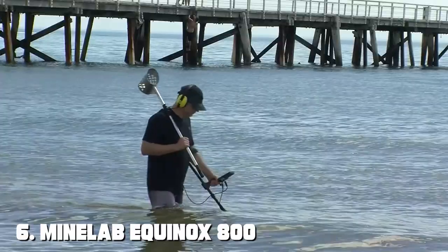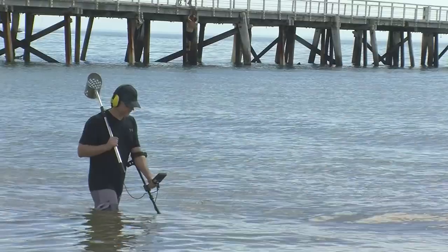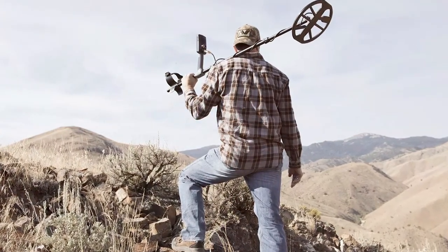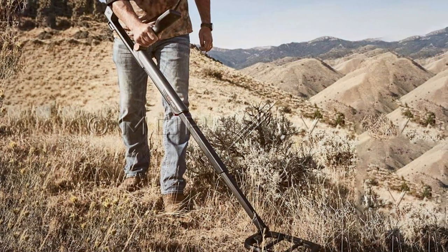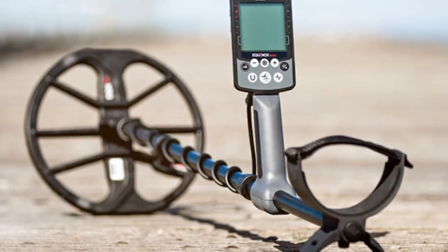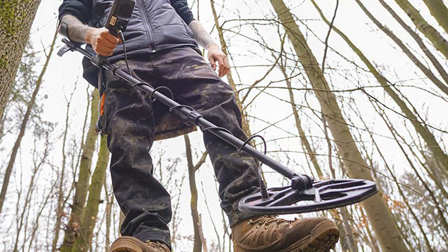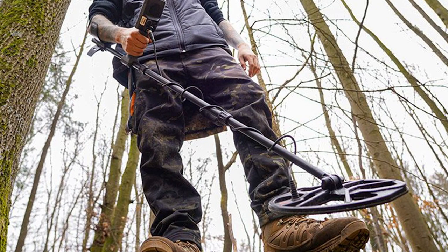Moving on to number 6, the Minelab Equinox 800 Metal Detector — a game-changer in the world of metal detecting, offering advanced technology and versatility that sets it apart from the competition. Whether you're a seasoned detectorist or a beginner, this detector has something to offer. The Equinox 800 features multi-IQ technology, allowing it to operate across multiple frequencies simultaneously, ensuring you won't miss any valuable targets. It's fully submersible, making it suitable for underwater treasure hunting and exploration of beaches, rivers, and lakes. Its large, high-contrast LCD screen displays essential information such as target identification, depth, and customizable search modes.